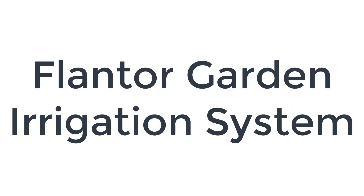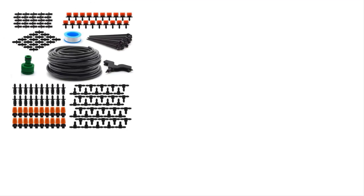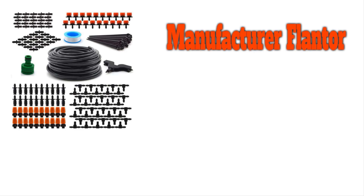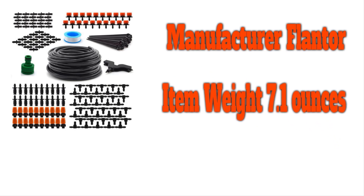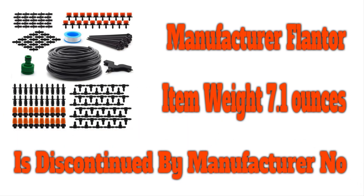Number 4 on the list is the Flanter Garden Irrigation System. Another drip irrigation system we liked, the Flanter is easy to install and with a covering similar to the model above. The system boasts 50 feet of black distribution tubing, 20 irrigation drippers, and also 20 atomizing nozzles, giving you the opportunity to customize the system according to your needs. All connectors and couplings are also included in the package.